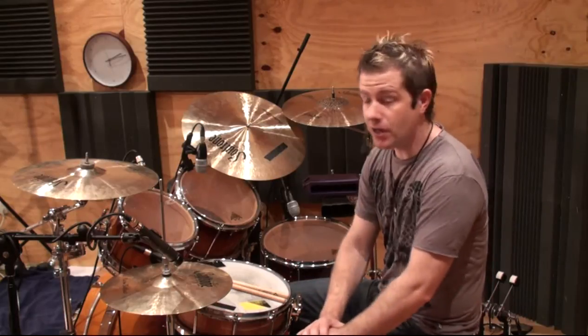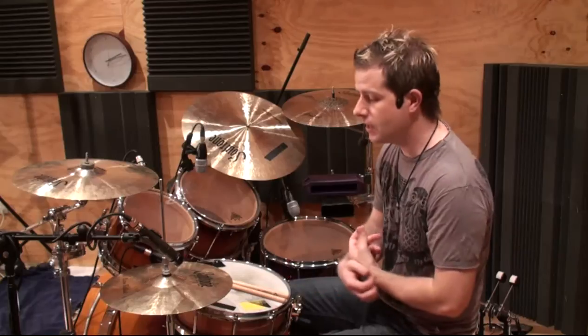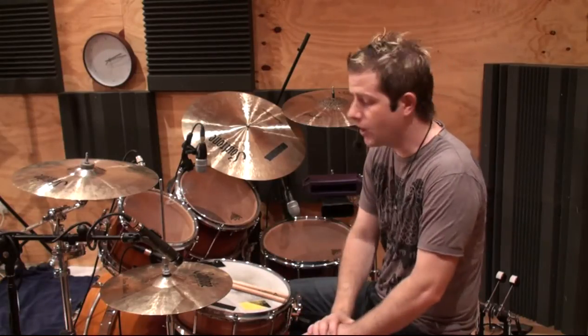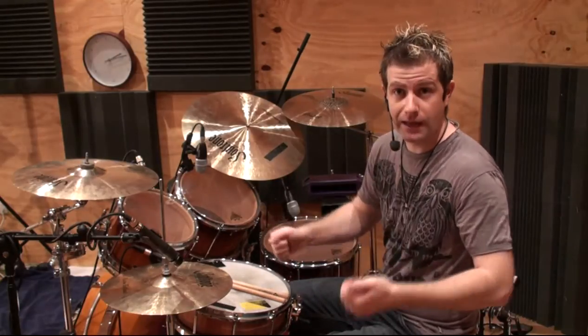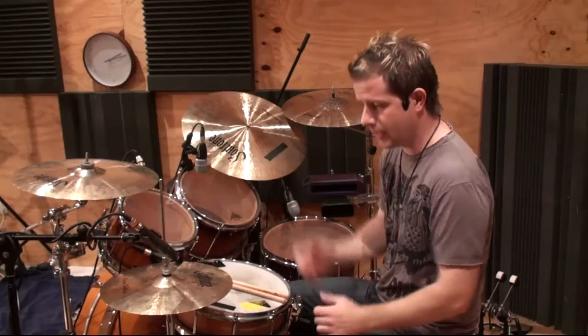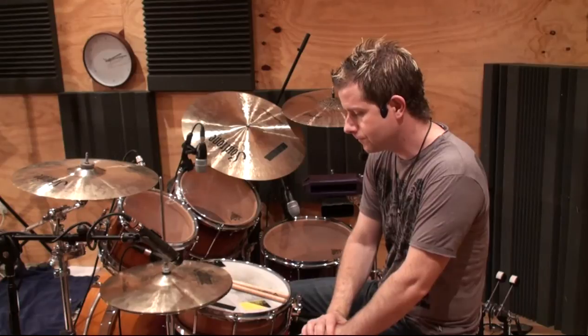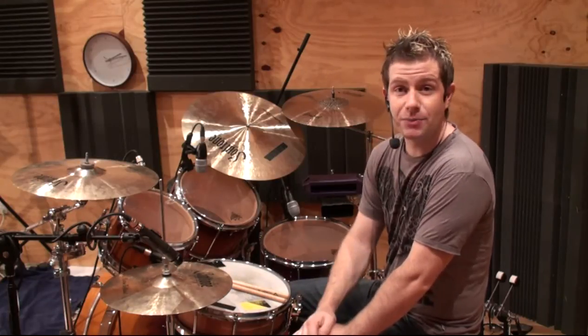You can use that in lots of different styles. You might be stirring away with brushes and you just want that nice sustained long sound. You could be doing a Latin American thing where you want more of a sort of festive sound out of the hi-hats. You can think of it like orchestral hand crashes where you're playing two cymbals together — it's the same sort of thing but you're doing it all with your left foot. That's the hi-hat splash.